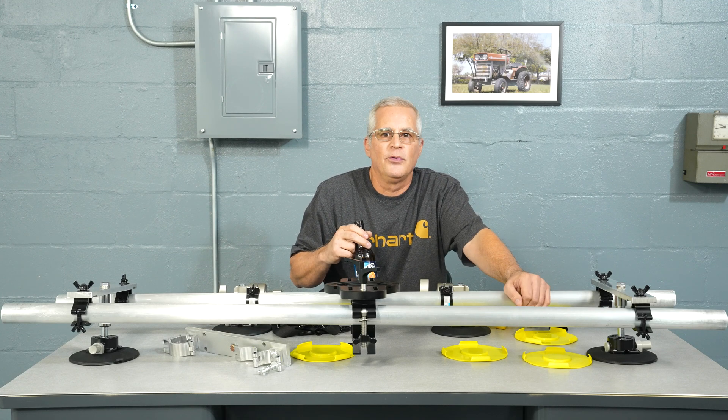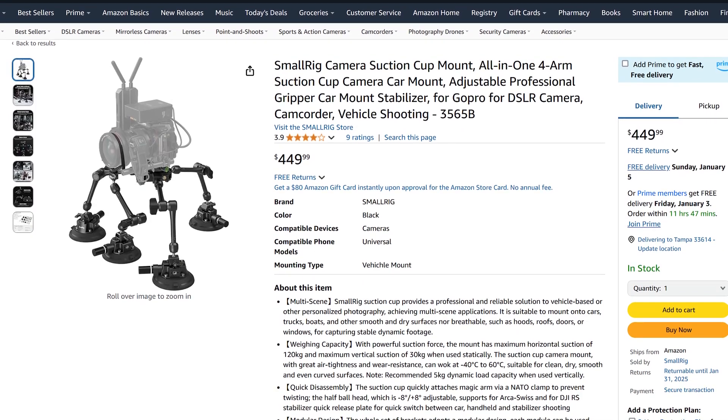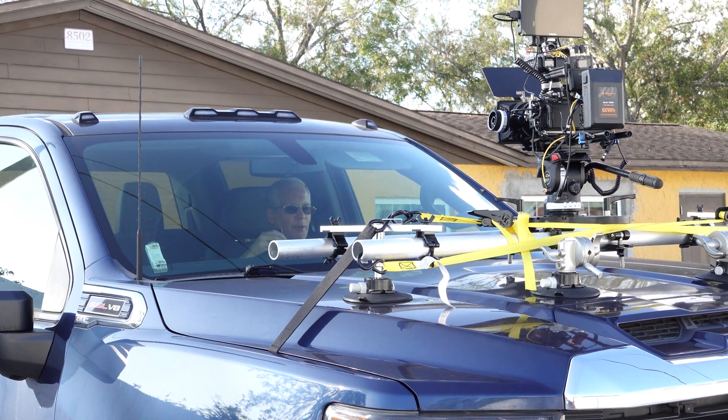This is a super fast and easy-to-set-up rig that can be used on the hood, roof, or trunk and support heavy loads. This is way better than any of those cheap rigs selling on Amazon for $300 to $500. And the best part is, you can still use it for cinematic shots while the car is parked.